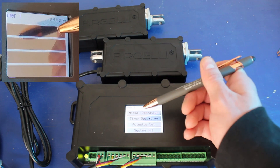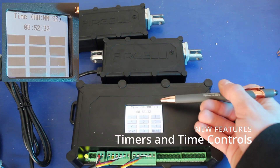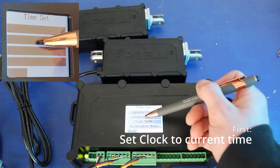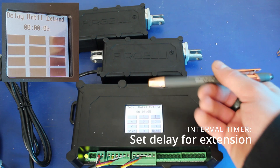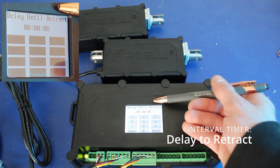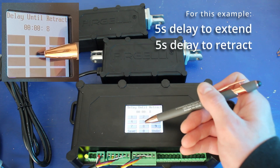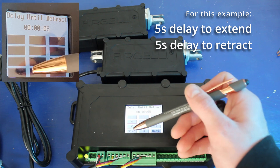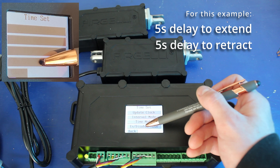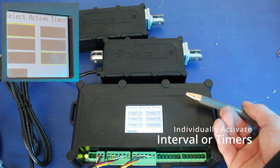Here's where it gets cool — we have new timer features. In the timer settings, you can update your clock time and set interval timing. With the interval timer, the actuator will extend, wait the allotted amount of time, then retract, wait the allotted amount of time, then extend again, and this will go on indefinitely. I set mine to 5 seconds between extension and retraction, then went to enable and disable mode and turned on the interval timer to activate it.